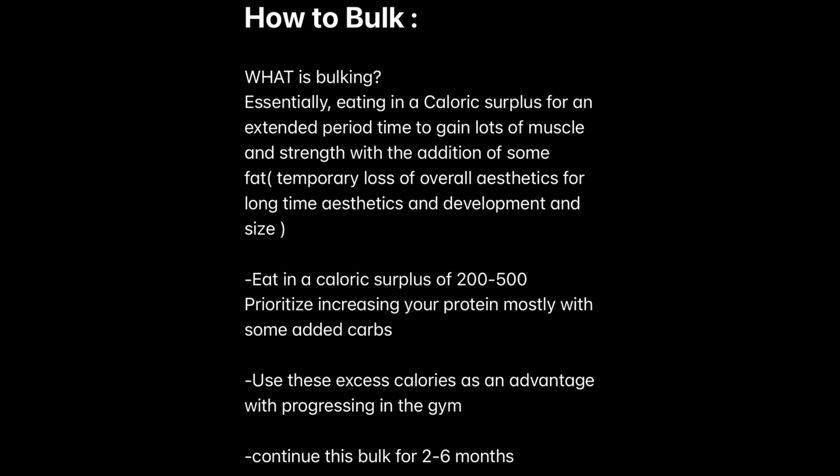Next, use these extra calories as an advantage in the gym. The extra protein helps recovery, and the extra carbs and calories help you perform better. Use this to your advantage and try to get as strong as possible, progressing all your lifts with good form. How do you grow? By getting stronger — progressive overload. Continue this for two to six months until you've gained a noticeable amount of strength or gained around 10 to 20 pounds.